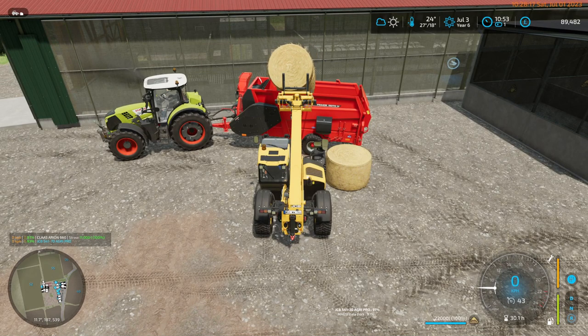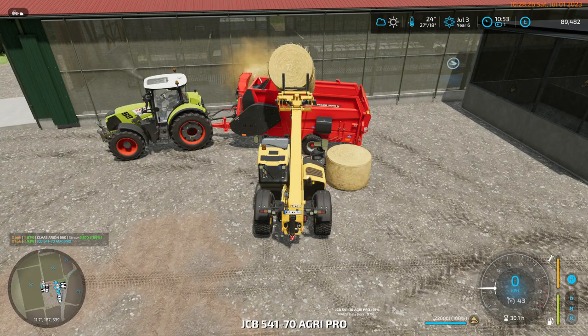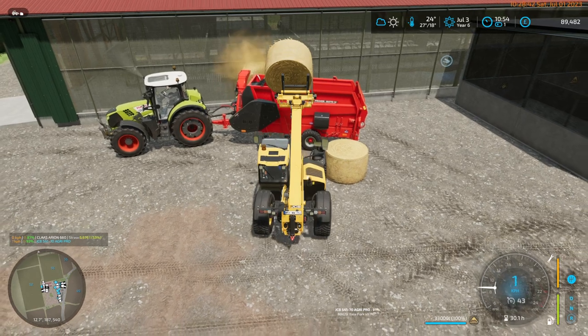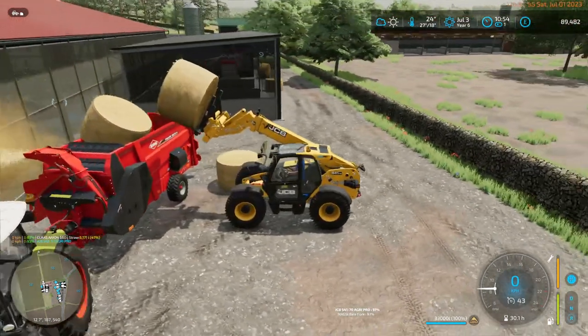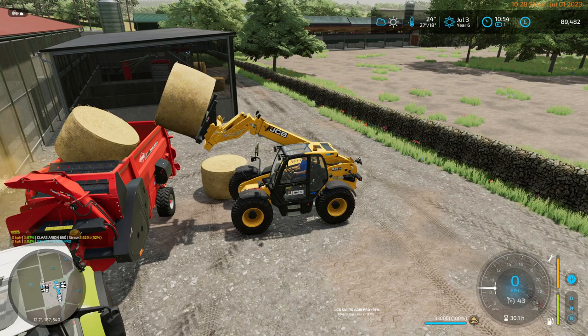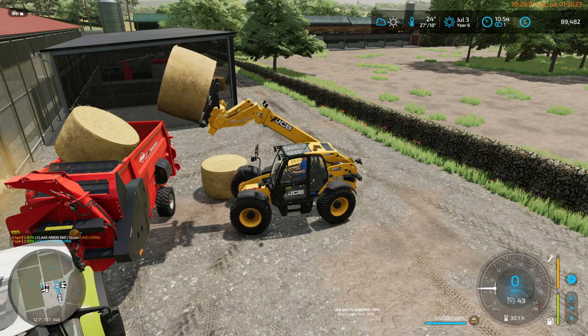We'll unstab that and eject the next one. If I go back to here, we only have two bales on the spike now. I don't want to move that too much because we could end up with the bale that's in the trailer not counting down. I can use the Easy Vehicle Inspector to watch when it's empty.